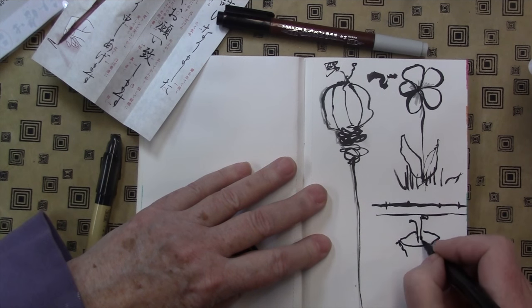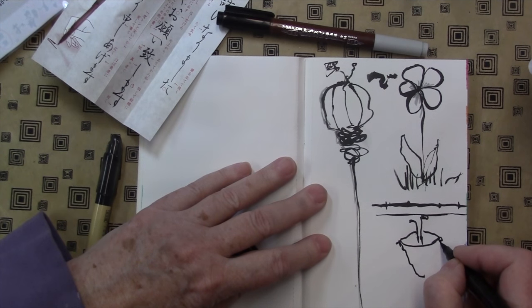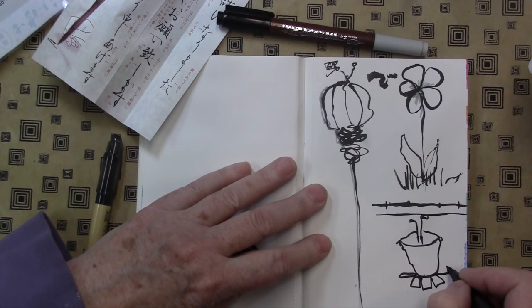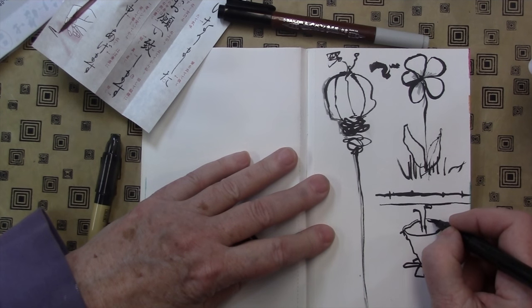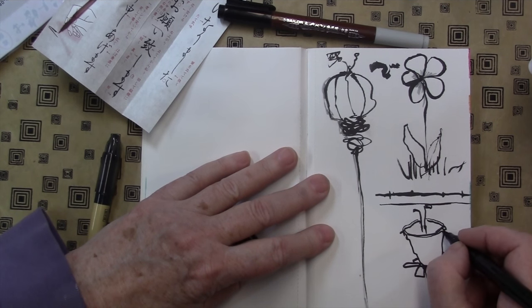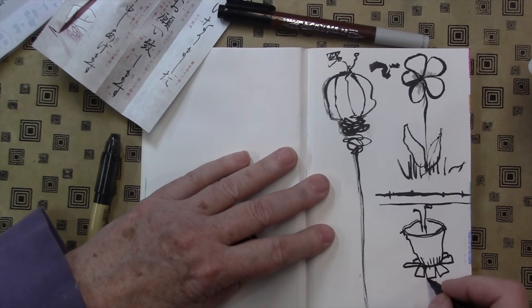I think it's a daffodil — oh, it is a daffodil! Sort of. Two feet of snow on the ground and I'm drawing daffodils. Ever hopeful. You can see what skinny little lines you can get — it won't make you draw skinny lines just by opening the pen, you have to practice that. But really fun. This is nice. I like this pen. And I promise to look at the other side too.